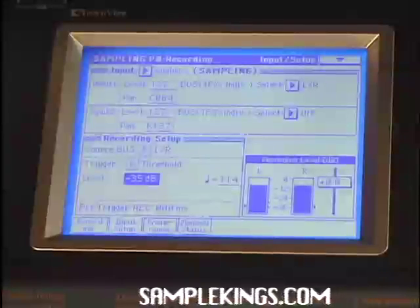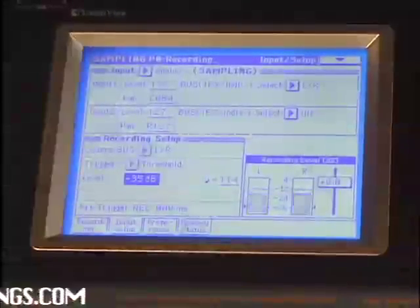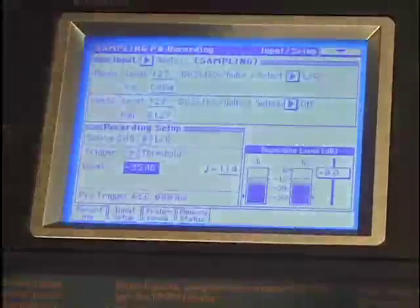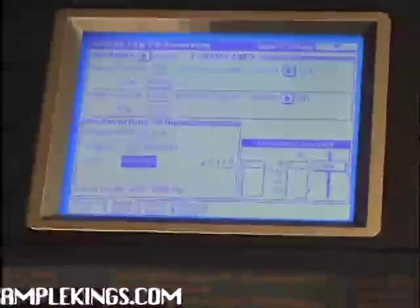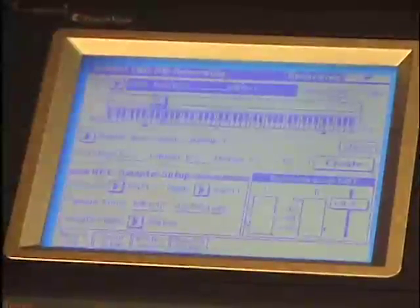Got that one. We got some other samples in. Another laid back track — that's what we want right there. Perfect. I want to probably save them to disk — here's how we do that.